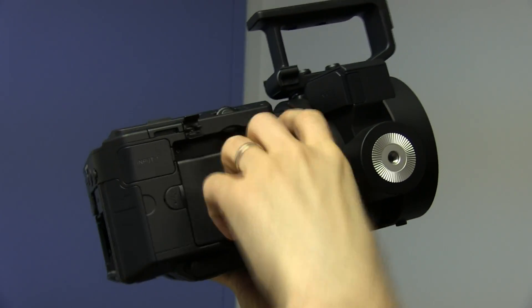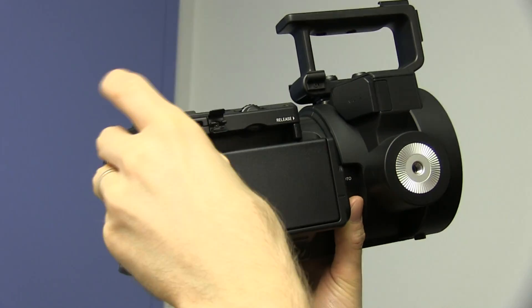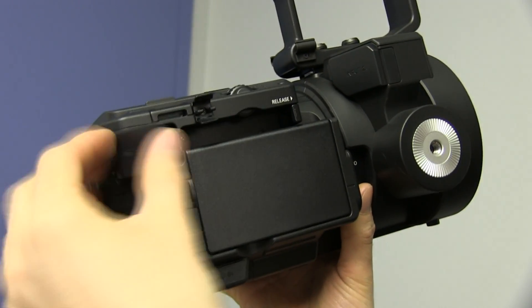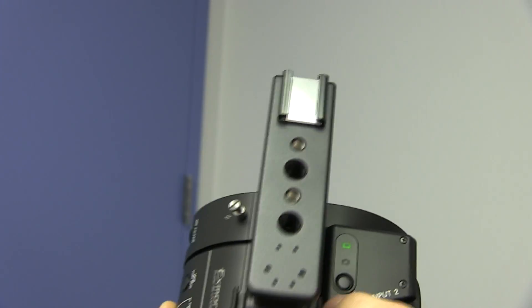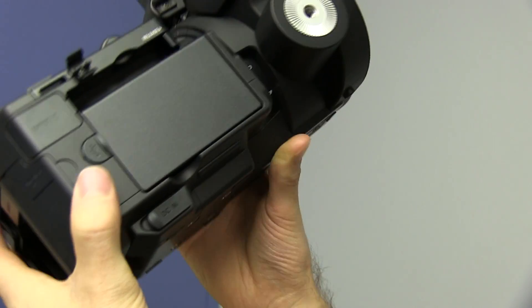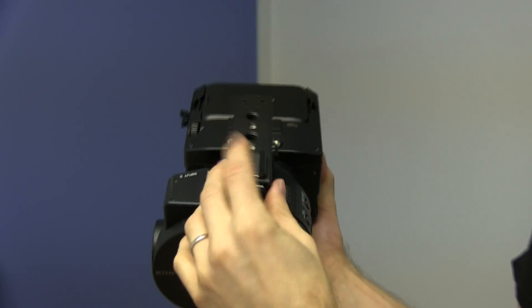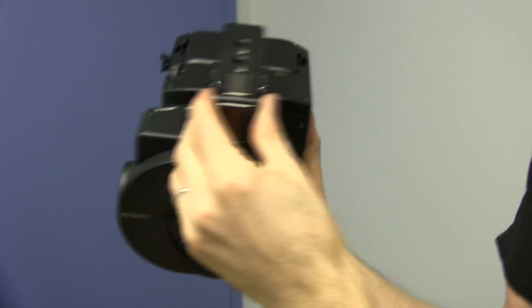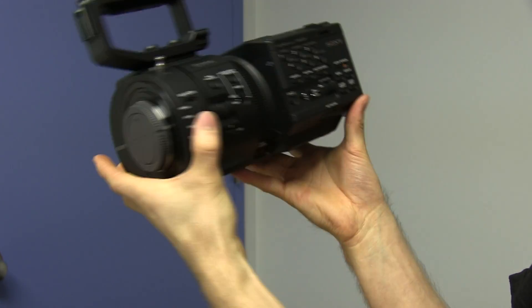We figured it out — that spacer is for a flash memory recorder attachment. There are inputs for audio channels one and two right there. You can switch modes from video to photo, though I really hope you're not taking photos with this since that's not what it's for. There are shoe mounts for various accessories. We're going to build it and then show you once it's assembled.